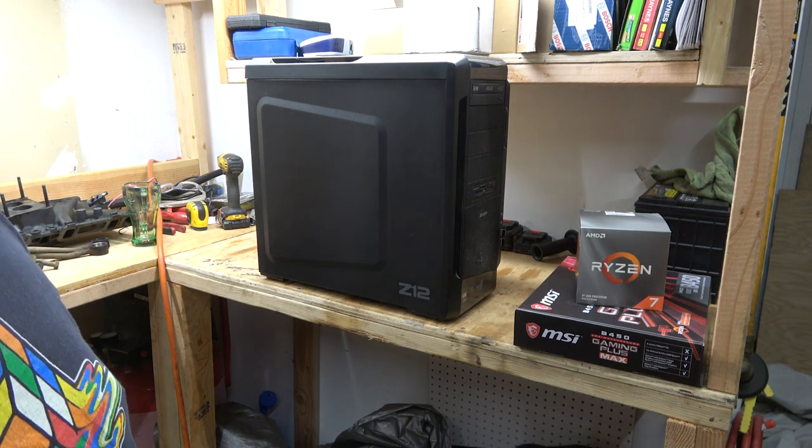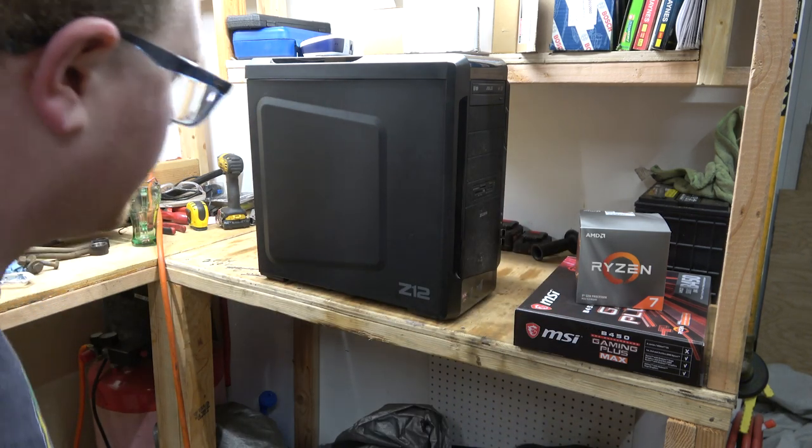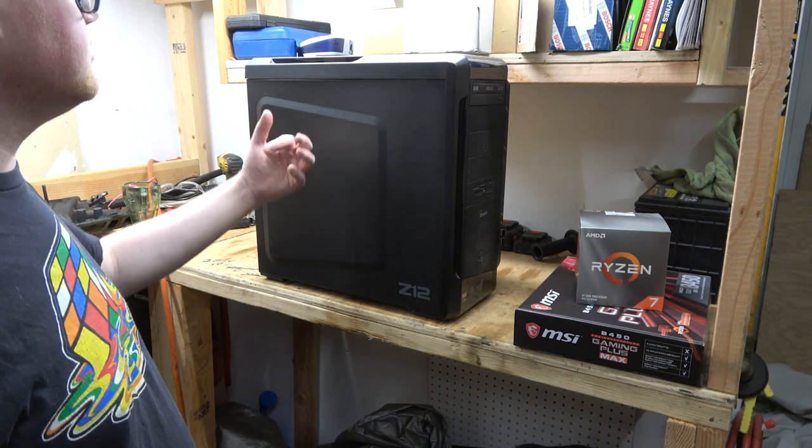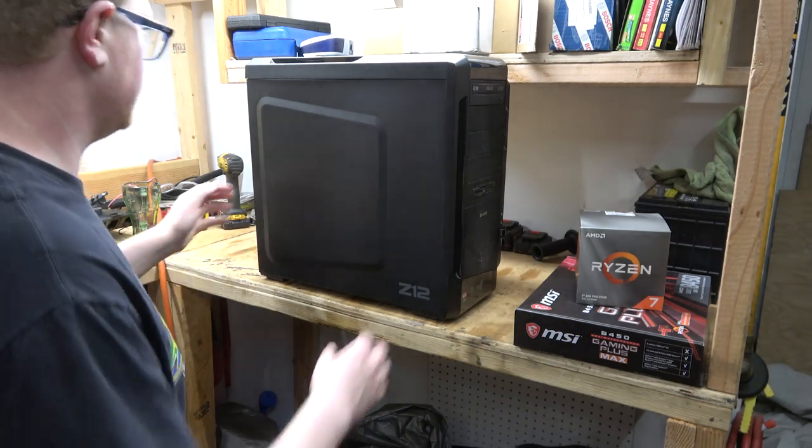Some old computer builds used a really cheap case — like back in the 90s, you get that nicotine manila color. That's why I buy black. Anyways, let's get into here and I'll show you what my computer looks like on the inside.